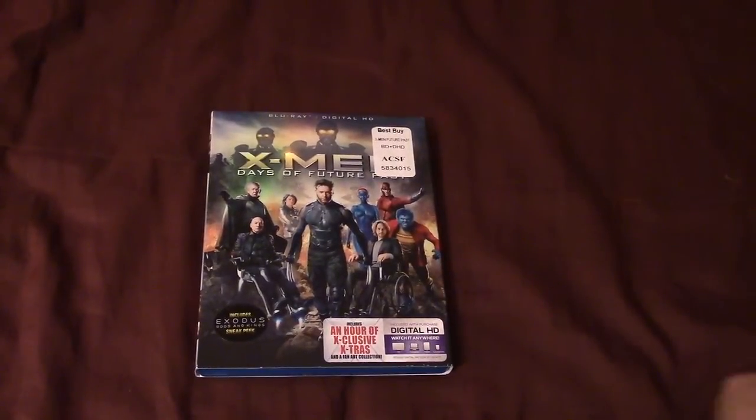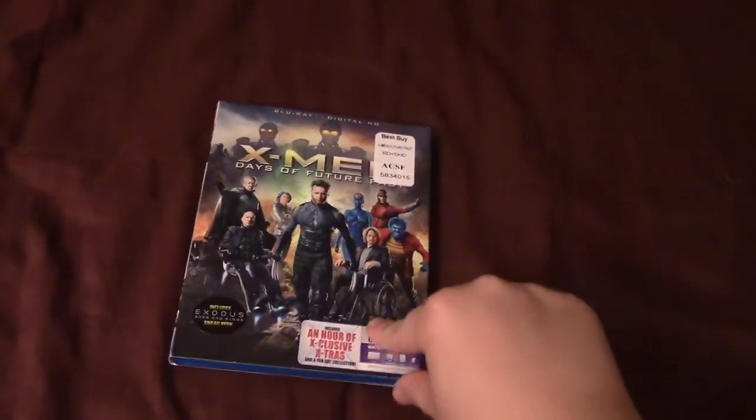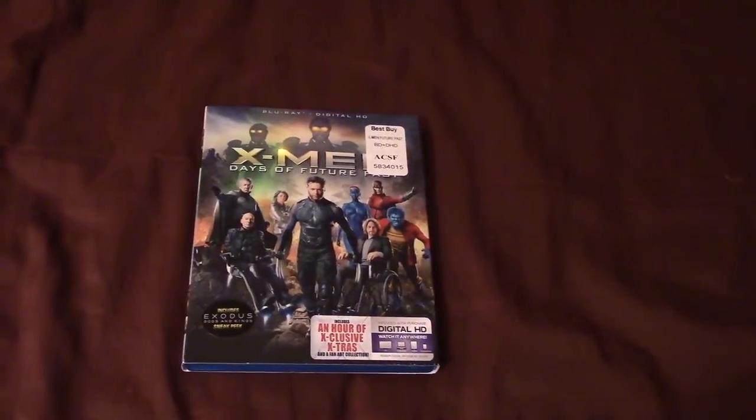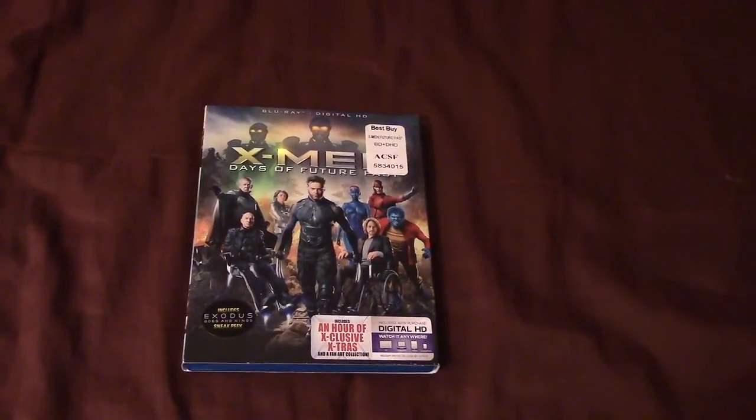If you did pick up X-Men Days of Future Past, let me know what you think of the Blu-ray and the movie itself. What's your favorite X-Men movie? Give me your thoughts on the picture and audio on this Blu-ray. What releases did you guys pick up? I picked up the standard 2D. Thanks for being patient and I'm sorry this video is late. I hope you guys enjoyed, and I'll see you guys next time. Bye.